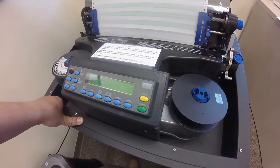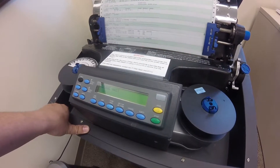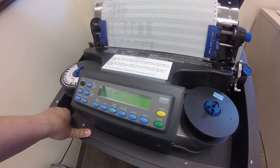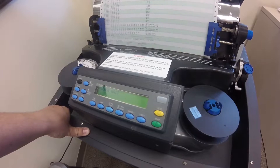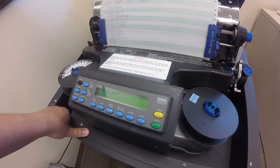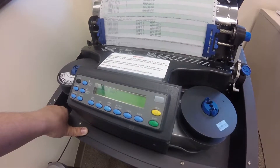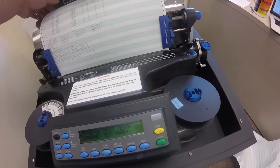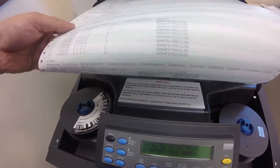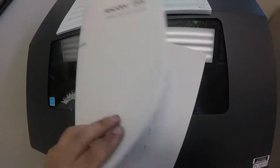We're gonna look at how this awful noisy printer works. There's a customer complaining that it keeps smudging. I don't see any smudging, so maybe we should check the safety manual first.